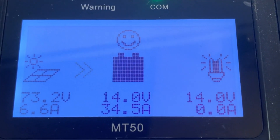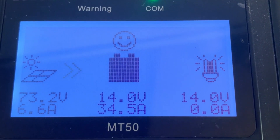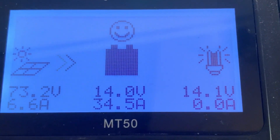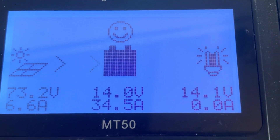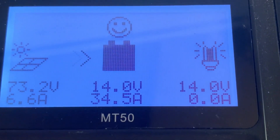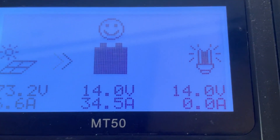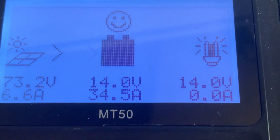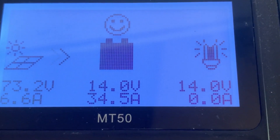I'm kind of curious to see if it's going to go into float charge mode on this charge controller. It's got to go up another half a volt before it hits 14.5 or 14.6. But yeah, definitely charging these Ampere Time batteries a lot quicker with two panels.